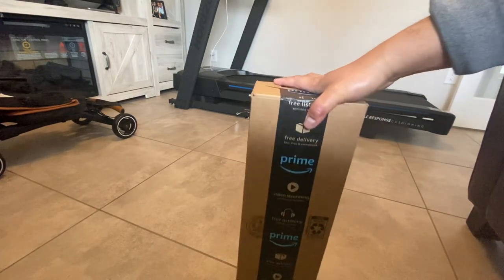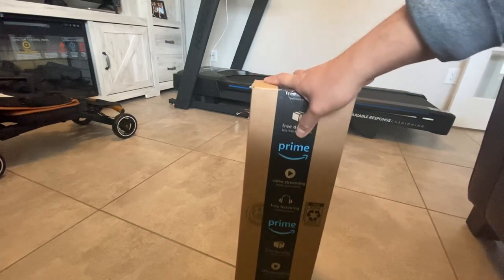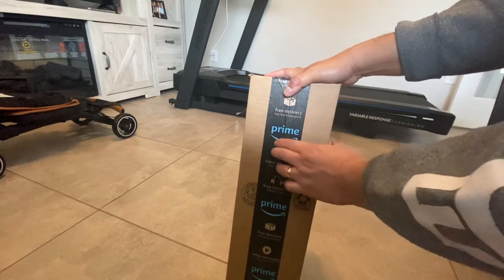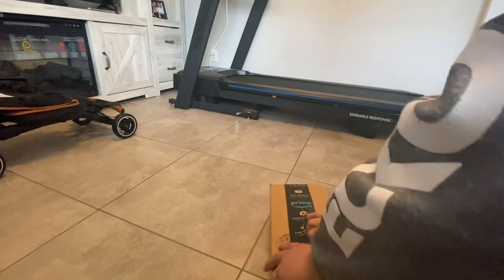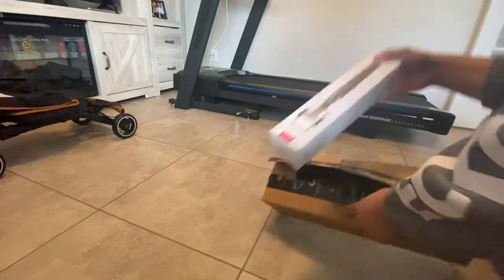Let's unbox this, guys. This selfie tripod you can use for GoPro, cell phones, and SLR — and this is the bestseller. So we're going to unbox it. It's a tiny box. It's a long box.